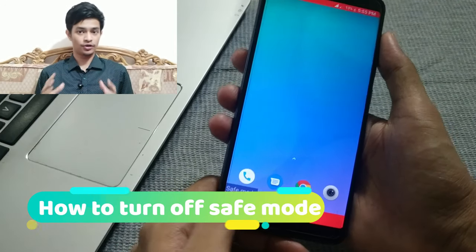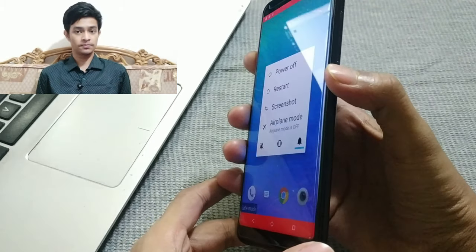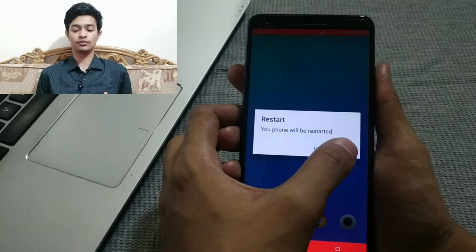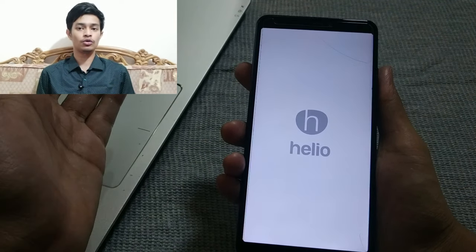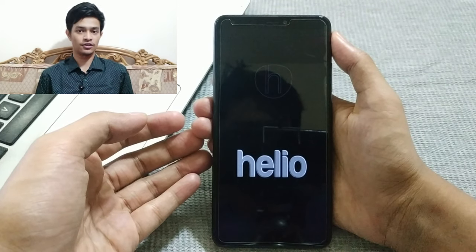To turn off safe mode and get out of it, simply press and hold the power button and tap 'Restart.' Restarting your device will take you out of safe mode.